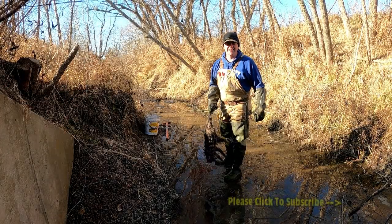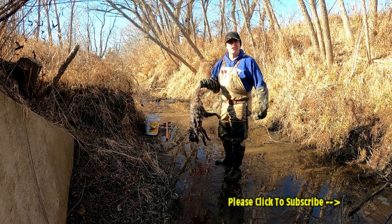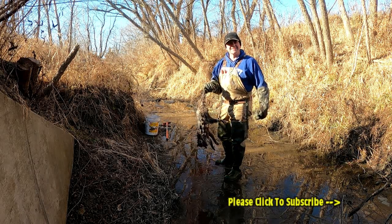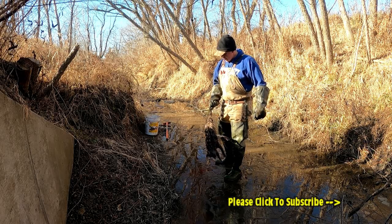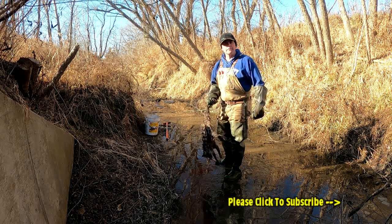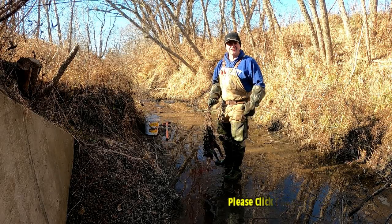I hope you guys liked that episode. We set those traps out and the next day we called in this nice raccoon — isn't that exciting! You guys can do it too. I hope you like that episode; click subscribe if you're new to the channel, otherwise hit the thumbs up. I'm Jinx — have a great day.